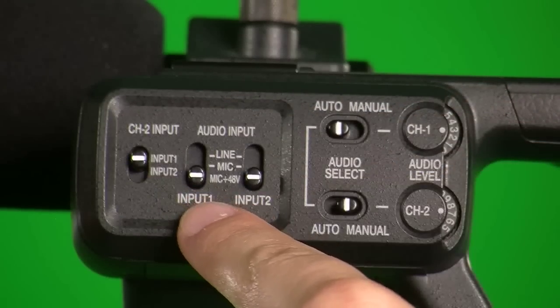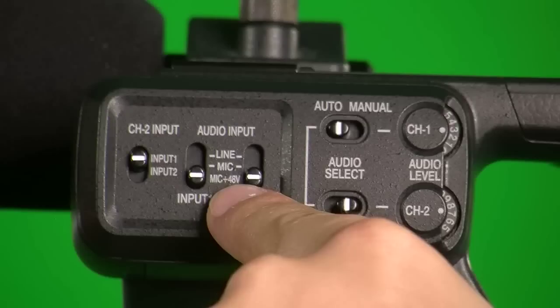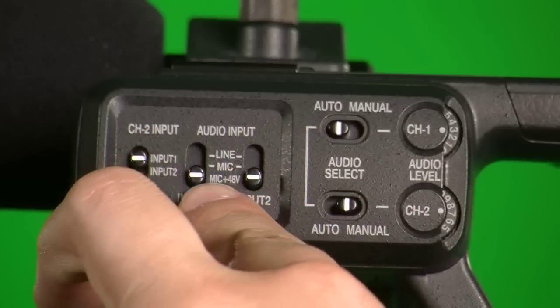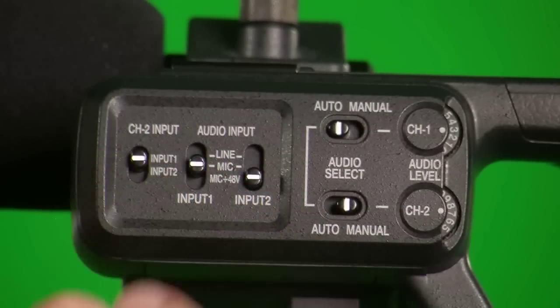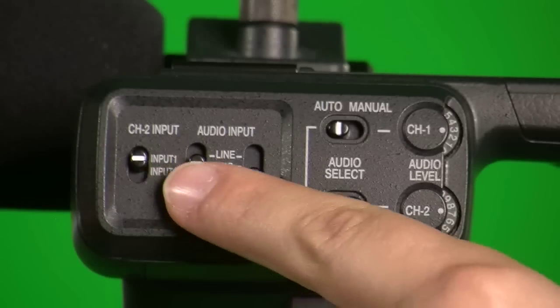For each input there are three settings: mic plus 48V, mic, or line. If the external mic that you're using has no batteries, then set the switch to mic plus 48V. If it is powered by batteries, set it to mic. If you are connecting the camera to an amplifier, then set the switch to line.